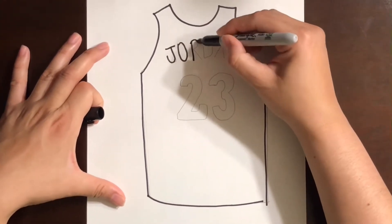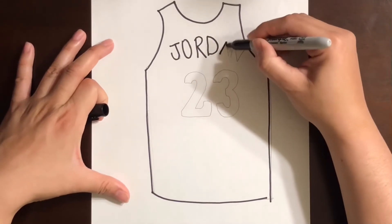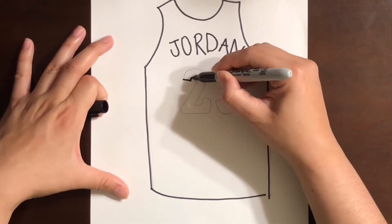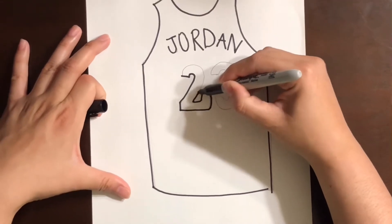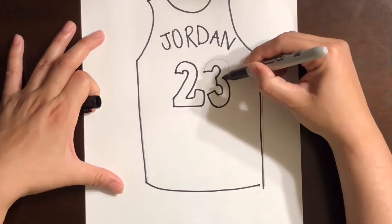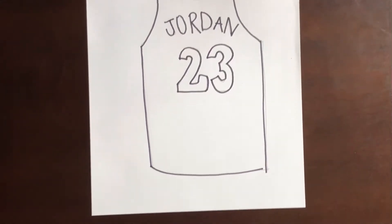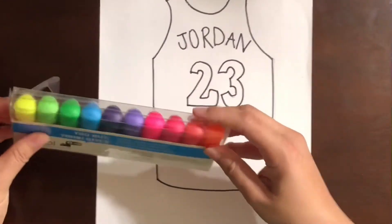Always take your time, guys. Remember, I just do it fast so that you can see how it looks, otherwise it'll be a super long video and we don't want that. Always take your time and make it look nice — you guys have all day. So there's my jersey, and I'm gonna use this red marker.